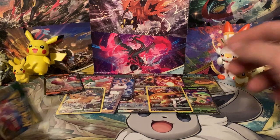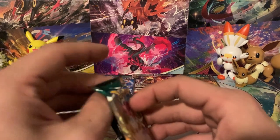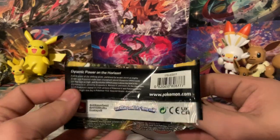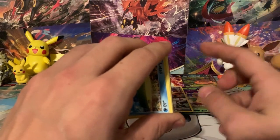Can we go three in a row? Let me know in the comments what you guys think about the Charizard UPC and the Arceus UPC — which one do you guys like better? Leave a like, subscribe to the channel, and make sure you check out the V-Star Universe box we're going to open a little bit later.